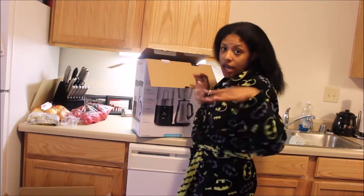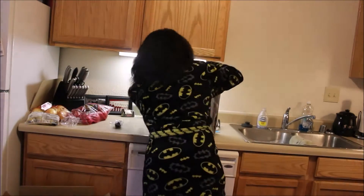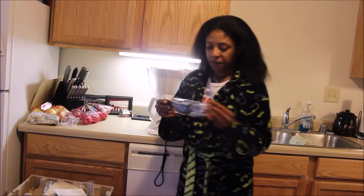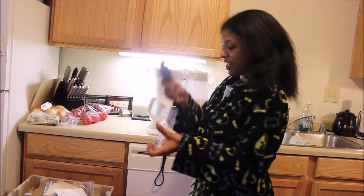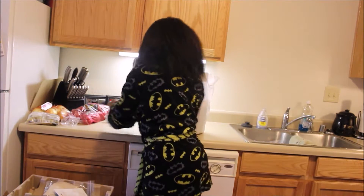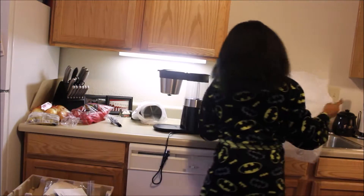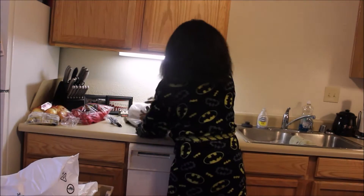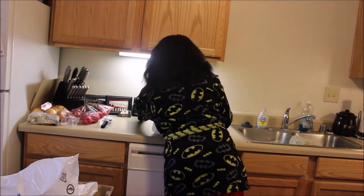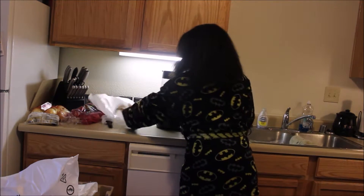We're going to get this baby out of its box. We have here a measuring spoon and probably an extra tube — a water tube, I think that's what that is. Okay, look at this guys — look how pretty!